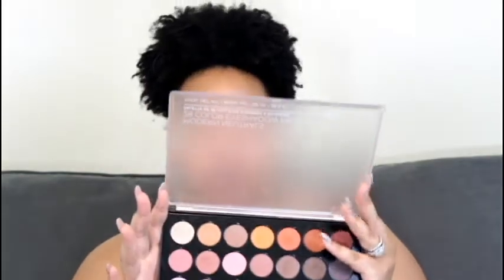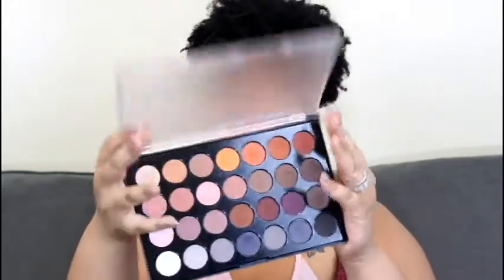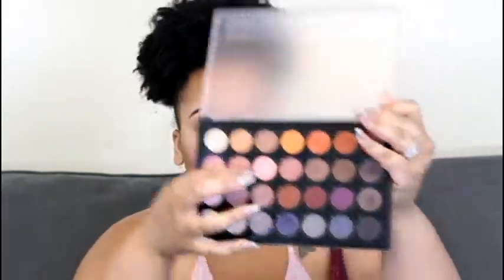Next, I'm going to take a lighter concealer — this is Light Ivory — and I'm going to put that all over my lid just to give my eyeshadow a base. Then to start off with the eyeshadow, I'm going to take this Modern Neutral Palette from BH Cosmetics and use this pink color right there as a transition color.